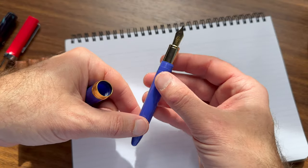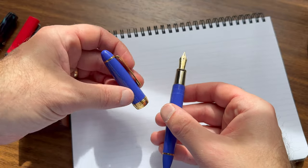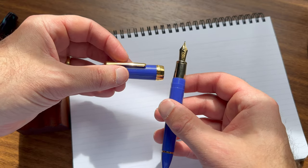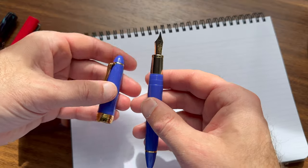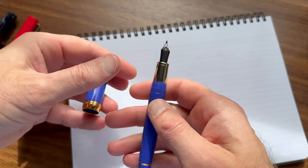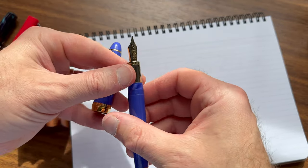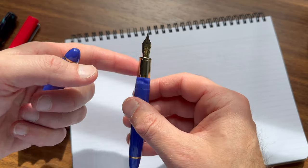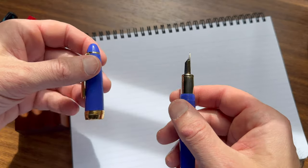The second thing I want to show you is the metal section. Sailor has paired the gold trim with a gold plated metal section, and that's something I've not seen very much in Sailor pens. Most of the time when Sailor does a metal section, at least the majority of the ones I've seen in the United States, they are black plated — probably because black plated pens are more popular than gold trim here in the U.S.